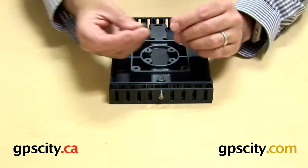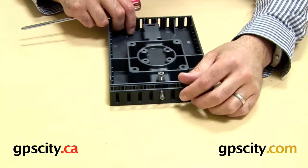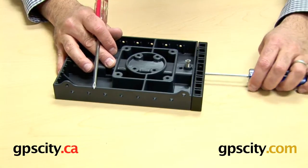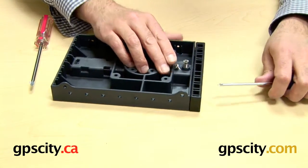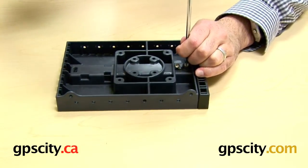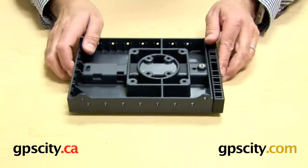Now take the one flat-head screw from the hardware and screw it in just a couple of turns so it's not touching the spring but is held in place. You have a choice: use two screwdrivers to push the spring back and tighten, or use some existing hardware temporarily to lock the spring in place. The idea is to block the spring in the hole without crushing it. Once done, tighten up the screw and pull out the temporary hardware — you'll hear the spring click into place. The spring is now installed inside the tray.